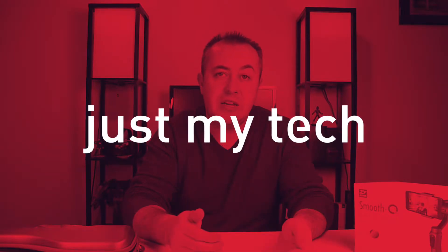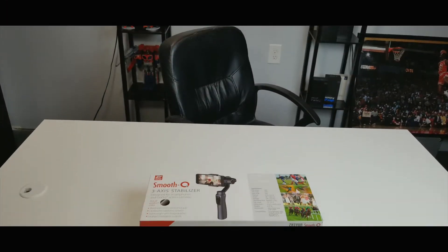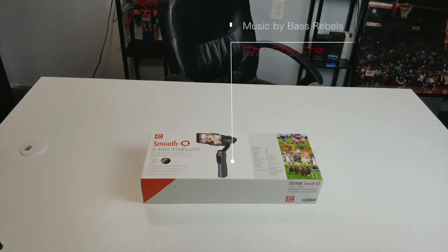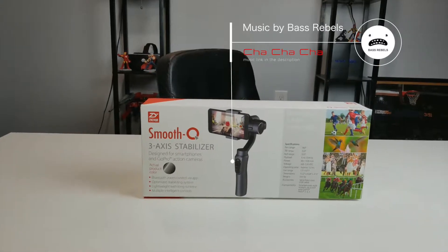Hey guys, Jonathan here for Just My Tech, and in today's video we're going to go over the review of the Zhiyun Smooth Q gimbal stabilizer.